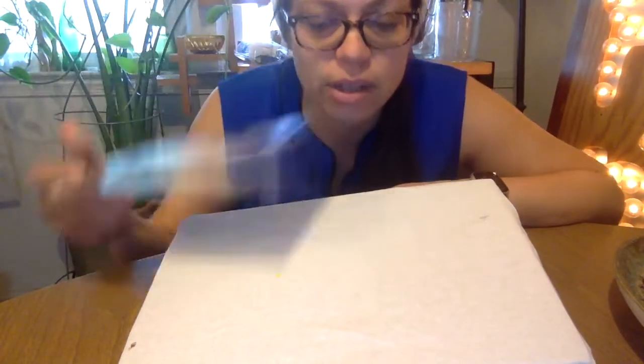Great job! Now we're going to take a straight edge. Miss Aldana doesn't have a ruler, but I have this cool pamphlet from my alma mater, which is the Maryland Institute College of Art where I went to school. So I'm going to use that as a straight edge.